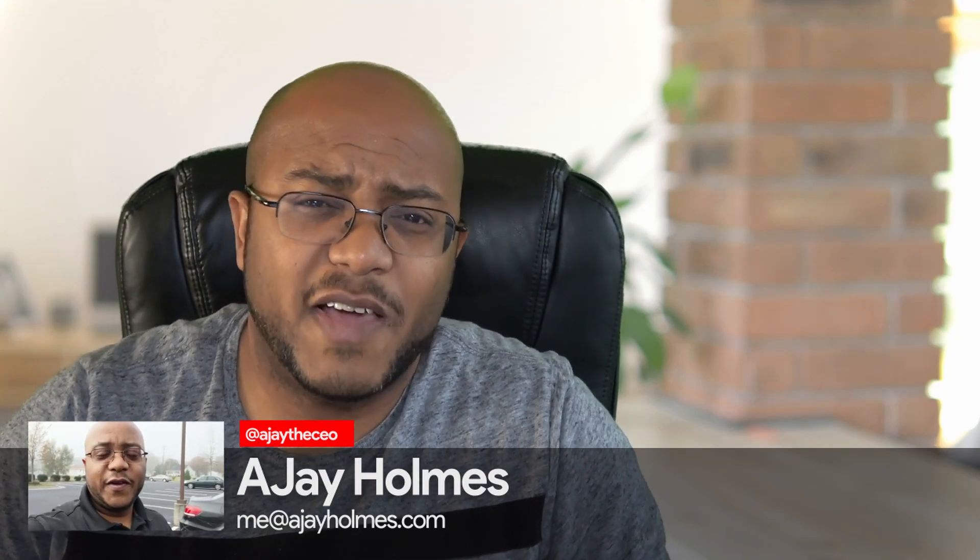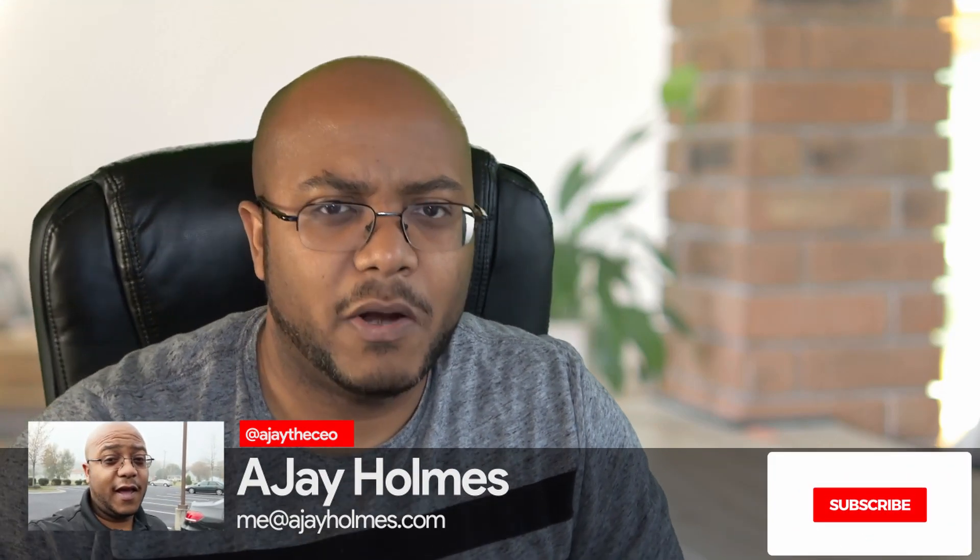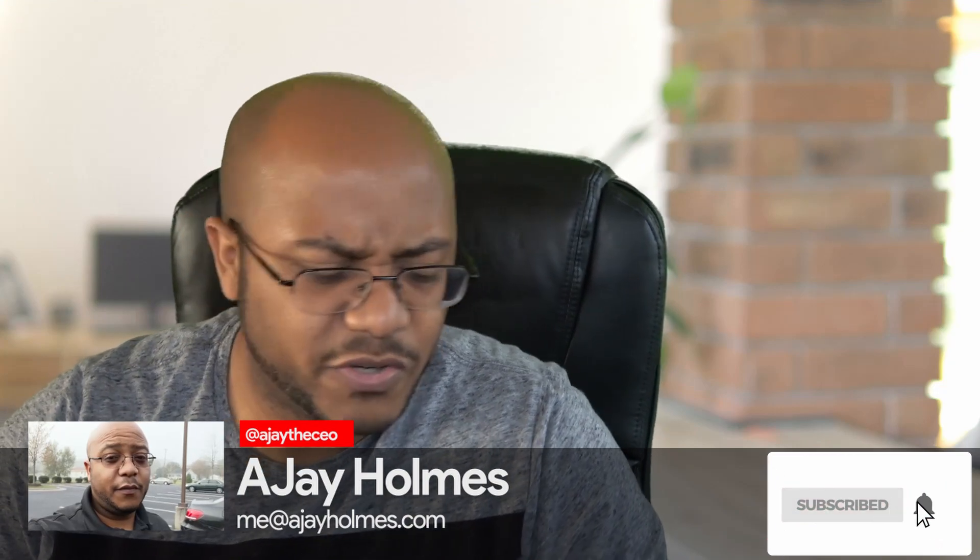If this is your first time stopping by the channel, thanks for stopping by. On this channel we focus on tips, training, strategies, reviews, and builds to help modernize your media ministry. So if you're new here, consider subscribing.